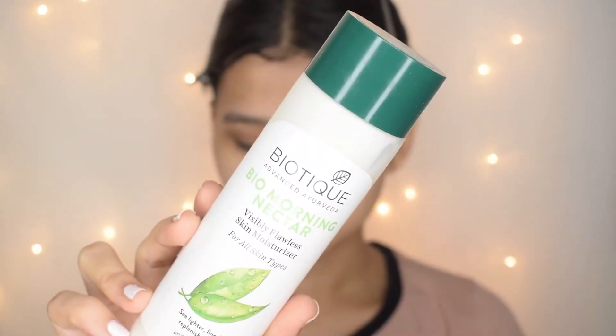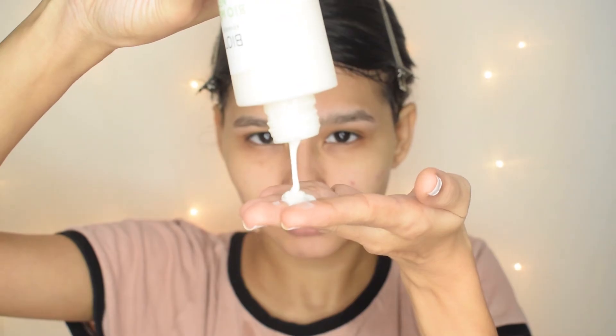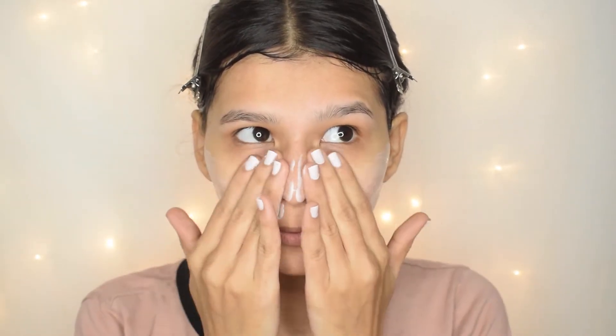After washing your face, if you use toner you can go ahead and apply it, but I'm going to skip it. Now I am going to take my regular moisturizer and drench my face in it. In the morning you don't necessarily need extra moisturizer, but if you apply it your skin will look plump. Just like your face, also moisturize your lips with a lip balm.